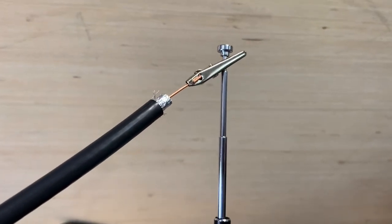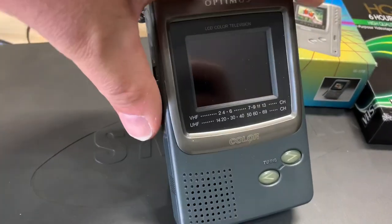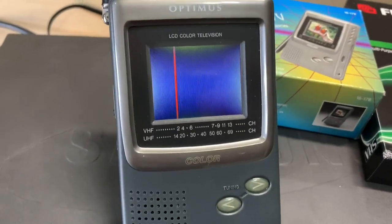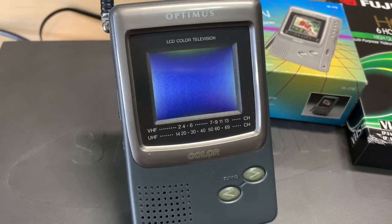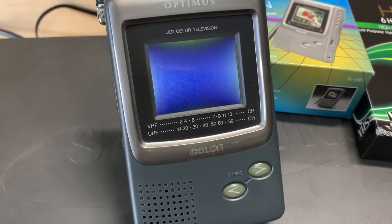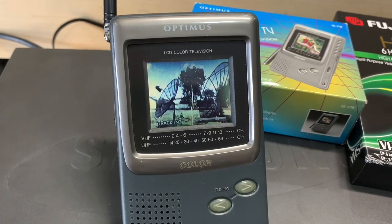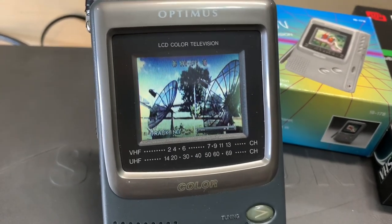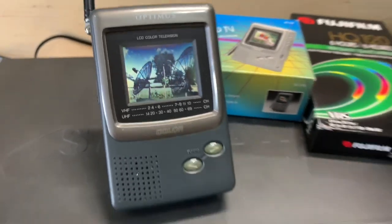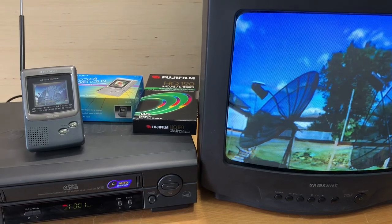With the alligator clip connected to the telescoping antenna, I'm switching the TV on. The red line you see is for the VHF band, so that'll pick up the modulated channel from channel 3 on the VCR. Pressing play — and there we go. North Coaster Hobby, now available on VHS.